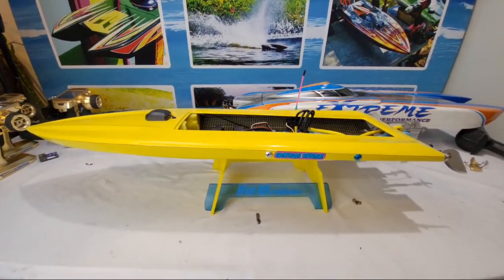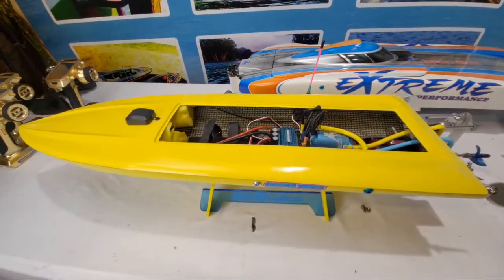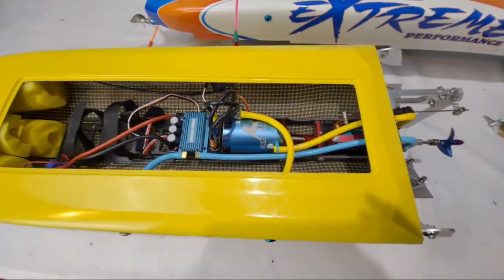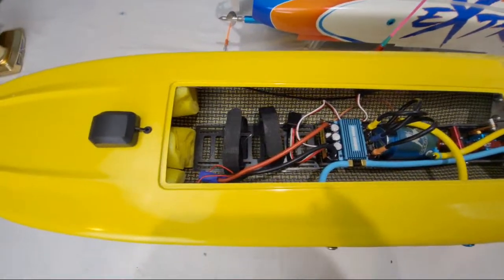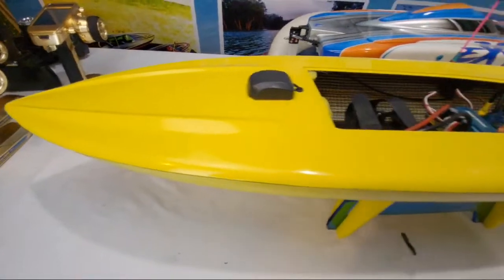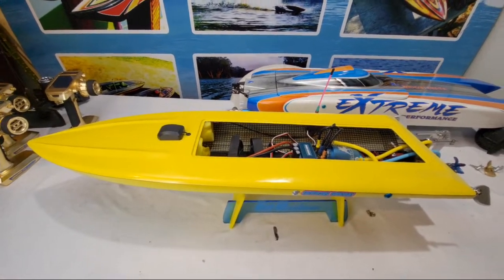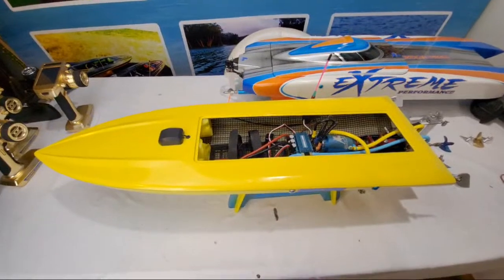Got you guys here with me tonight. I'm getting ready a Dominator Mono for the Lake of the Ozarks Lotto Shootout — not the RC Boat Shootout. This is going to be for the full-size boat shootout in Missouri. We will have a booth set up there, 20 by 10, huge booth, and we'll be selling animals, Dominators, mini-DOMs, all on location.